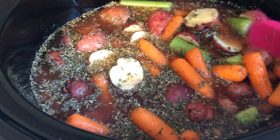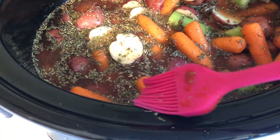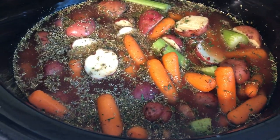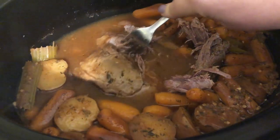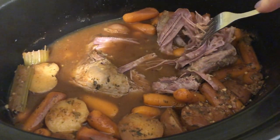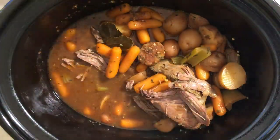I cook mine on high since my roast was frozen — about seven hours on high. You'll know it's done when you have super tender, falling-apart meat. You don't have to worry about your potatoes and carrots being overly done; everything came out perfectly, nothing was overcooked.